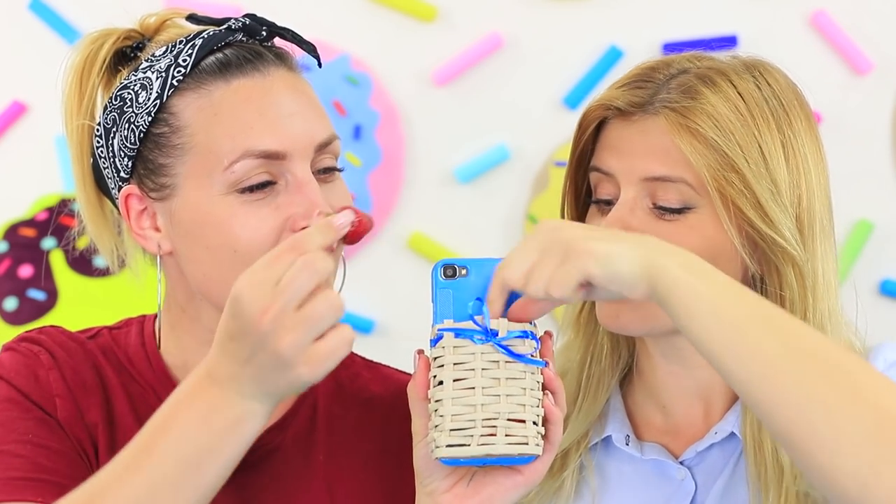Do you feel like having a snack, but there's only a phone on hand? No problem! Start chewing on your phone case, because it is completely edible today! Choose whatever you like — ice cream, Chupa Chups, and even pizza! Bon Appétit!